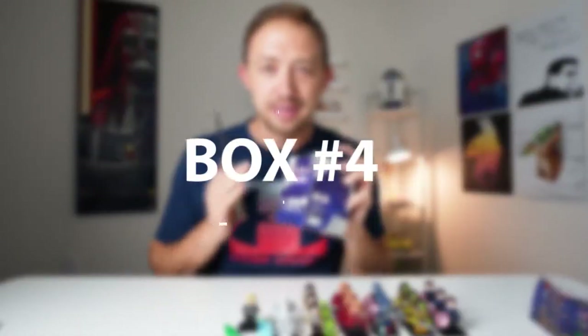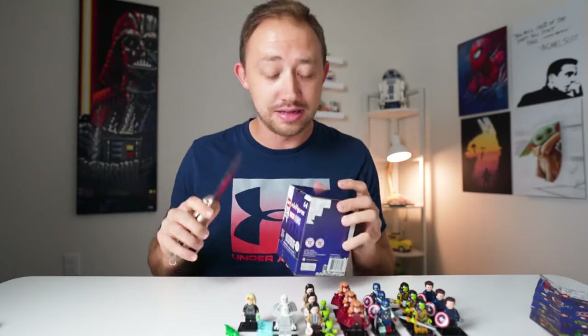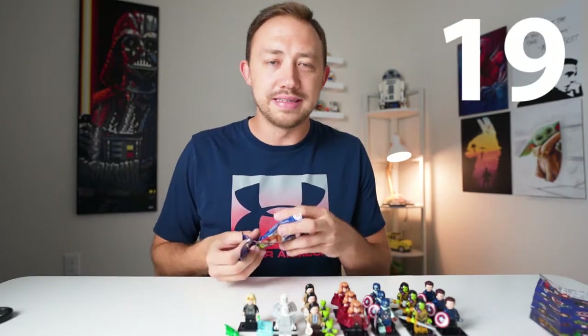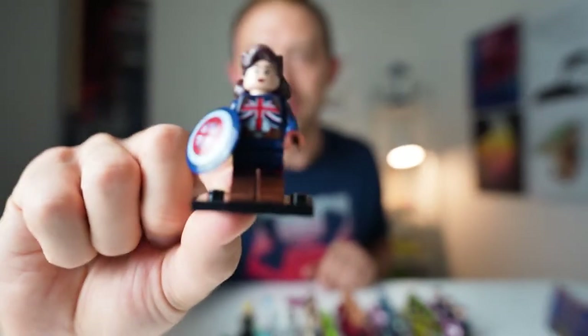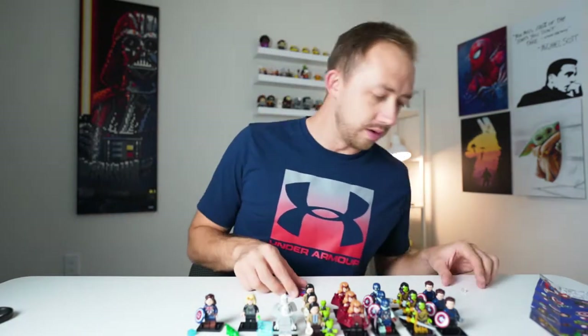Box number four and our last six chances to get the last five characters. I would say our odds are not great. Last six packs. Pack number 19 — yes! Captain Carter! There's Captain Carter, and I think she just looks awesome. So that is cool. We are four away.